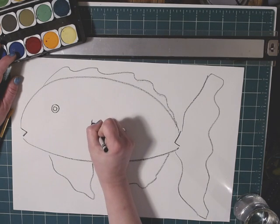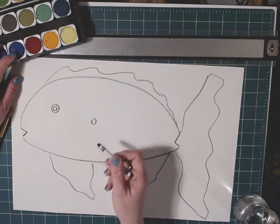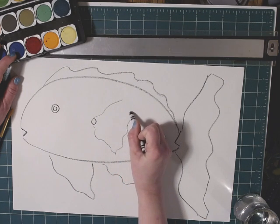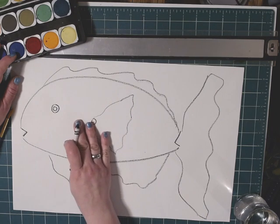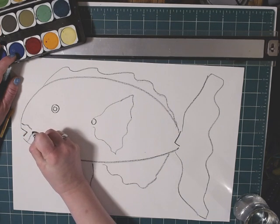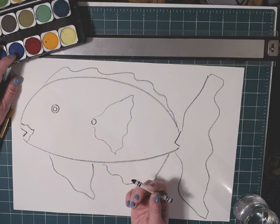Let's put in the center of his body a little circle, and from the circle you can draw a line out. We're going to give him — I think it's the dorsal fin, I can't remember — but it's the one they use to keep themselves balanced. Put that in there, and then I'm going to go over here and give him some nice lips — that'll be fun to paint.